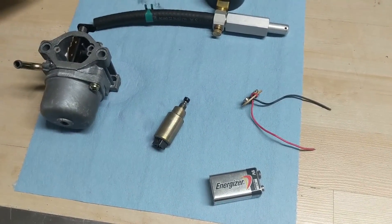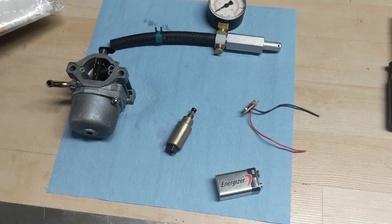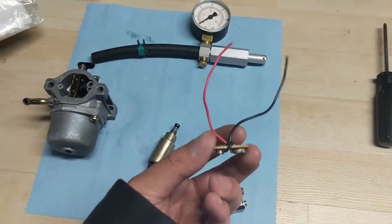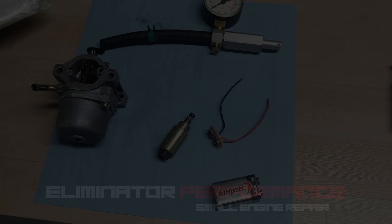Again, just a quick little video I wanted to share with you guys — some tips and tricks to make your small engine repair life a little easier.